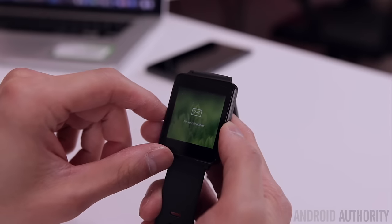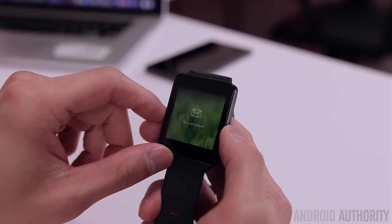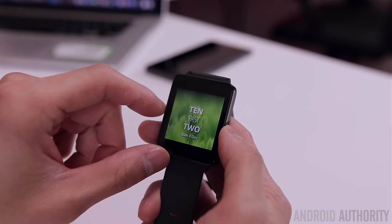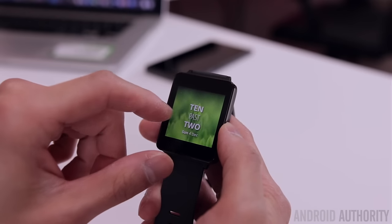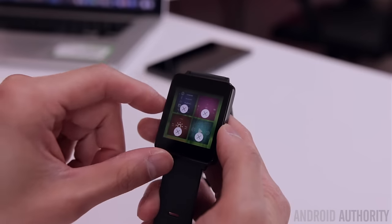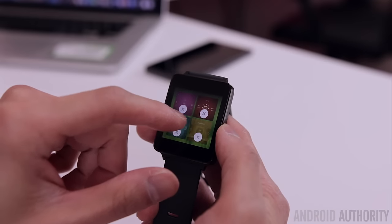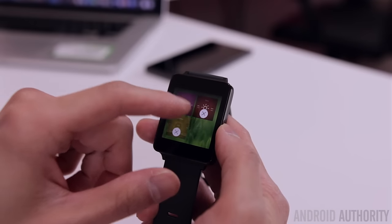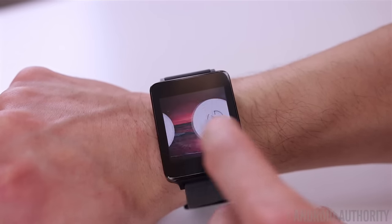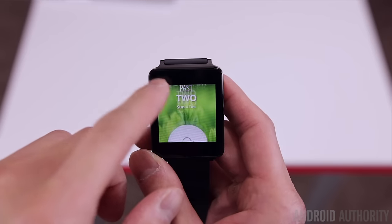Swiping to the left will take you to your notifications, if you manage to get notifications to work properly. Swiping right will always take you back one step, unless you're already on the main home screen — in that case, swiping right takes you to your recent app screen, which lets you quickly jump between apps. You can easily close apps by long pressing on them and tapping the X that appears. There are no third-party apps at the moment.